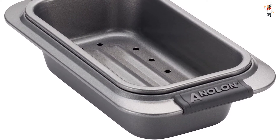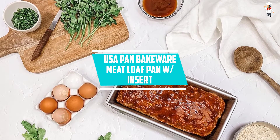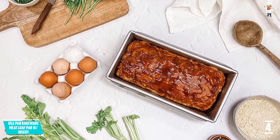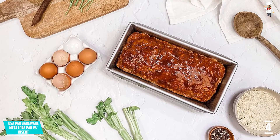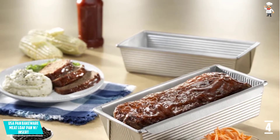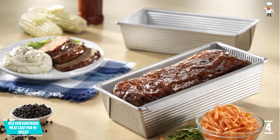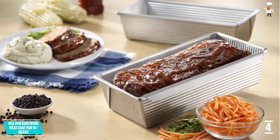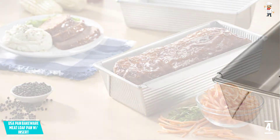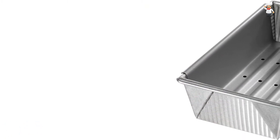At number four: USA Pan Bakeware Meatloaf Pan with Insert. Make perfect baking memories with your family and friends with this pan that allows even and quick baking. It features a high performance, reliable, and durable design for increased airflow and heat distribution. It comes with unique corrugated surfaces to provide extra strength and ensure warp resistance. The meatloaf pan has a non-stick surface that allows easy cleaning and quick release of loaf bread. It also features removable drain inserts to allow heat and air circulation.